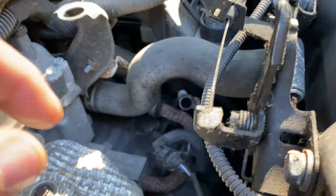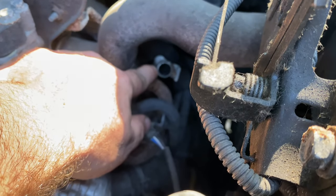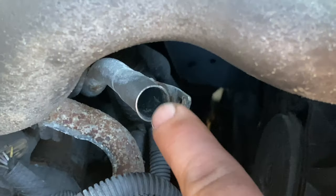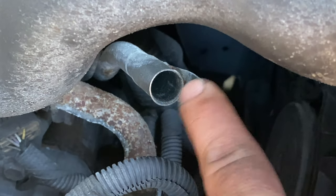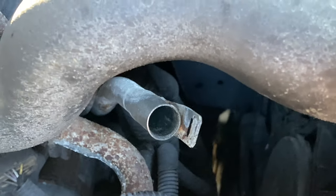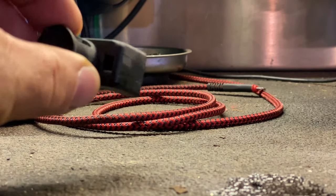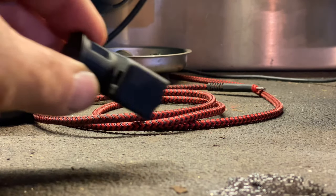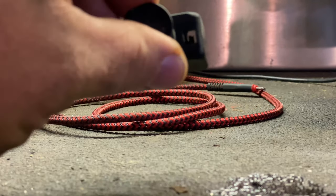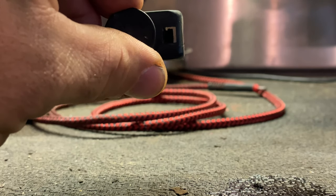Down here is where the transmission dipstick should go. It's tricky to get the cap out because there is a metal tab right here. There's a plastic clip that clips right into that metal lip. This cap goes onto that metal tube, and you can see there's a slot with a plastic tab in there. That plastic tab is what engages with that metal clip.